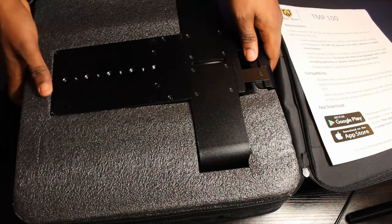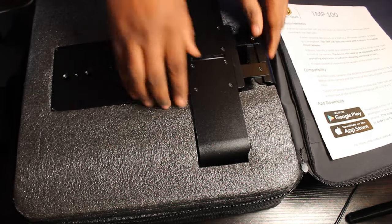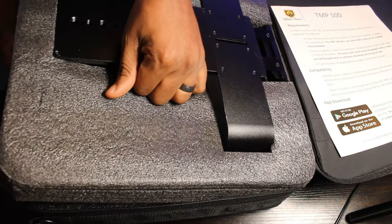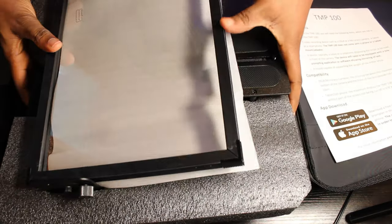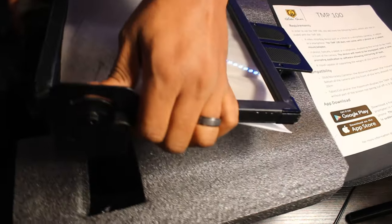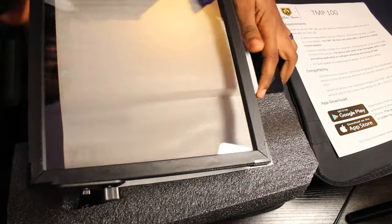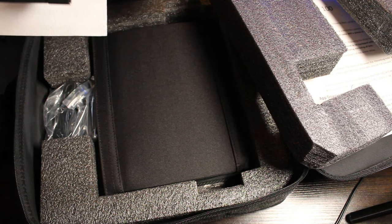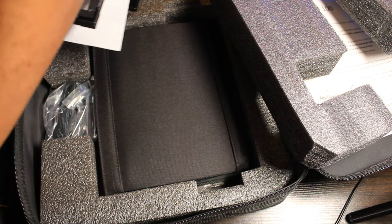And then I got the main unit right here. I'm just gonna find a way to get it out of the box safely. Alrighty — I got the glass, I got the main panel. I'm just gonna get it out and place it safely in one place.